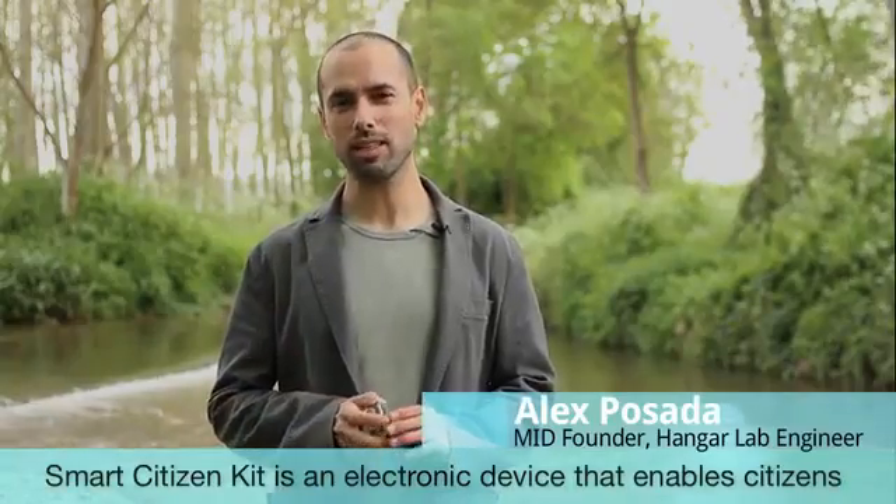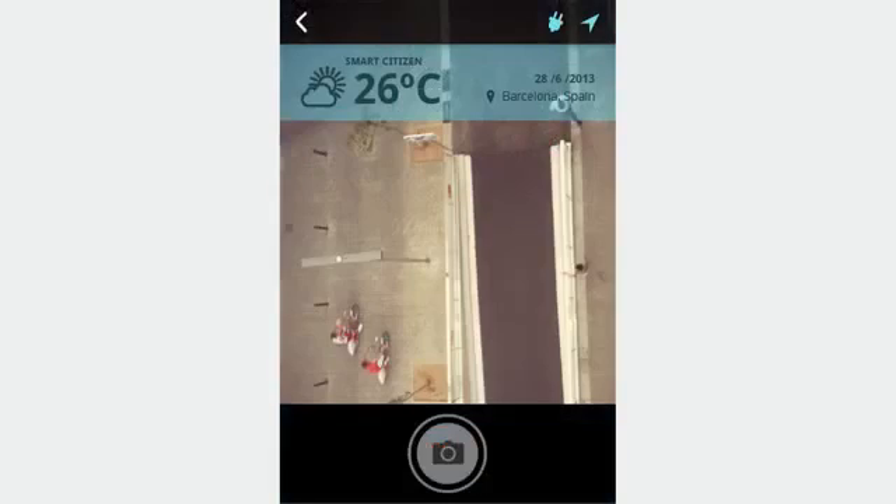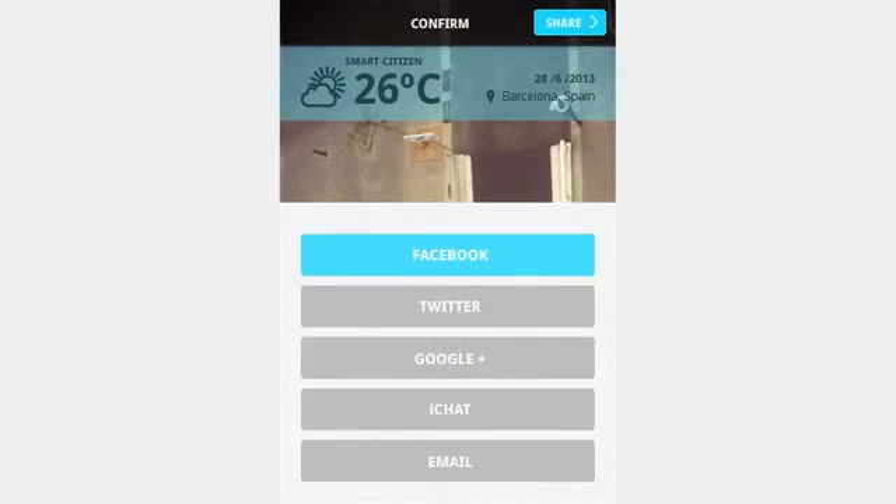Smart Citizen Kit is an electronic device that allows citizens to take measures in cities. It's a piece of software and hardware that allows you to gather data about your environment, publish it to the internet, and share it with other citizens.